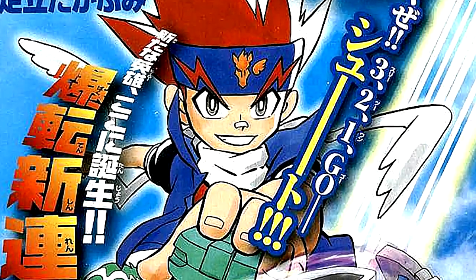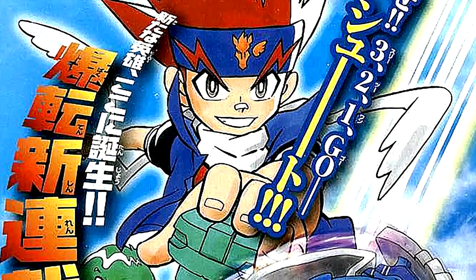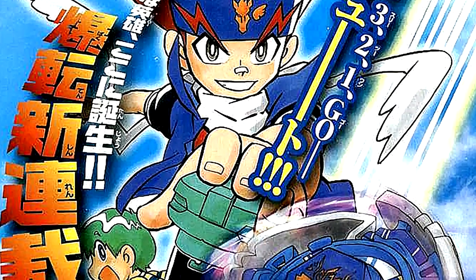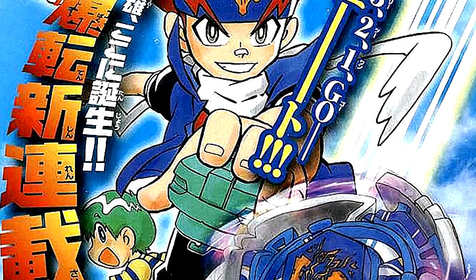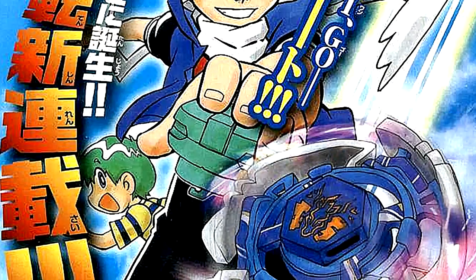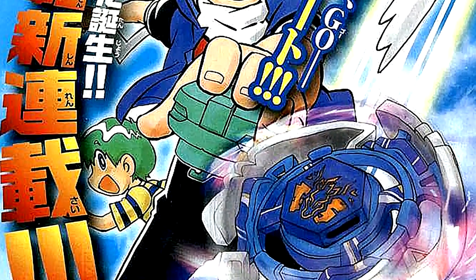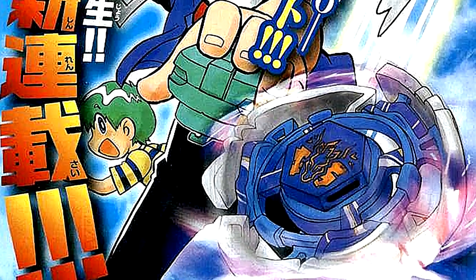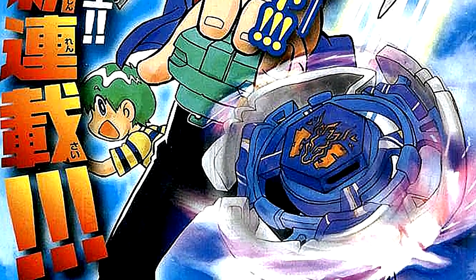Hello everybody and welcome back to a brand new series on the channel — a review series where I will delve deep into the Metal Fight Beyblade manga and give my overall thoughts on each chapter. Today we will be covering the first chapter, Descending Pegasus, as well as comparing the differences between the manga version and the anime adaptation. If you've never read or planned to read the Metal Fight manga, be warned that this video will contain spoilers. However, you will also gain a better appreciation for the Metal Fight series as a whole. So with that out the way, let's jump straight in.